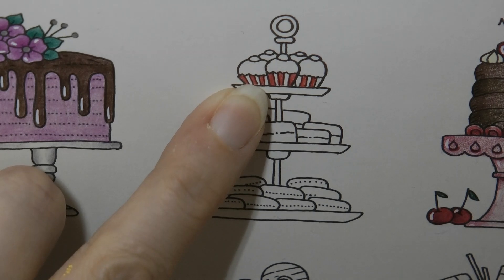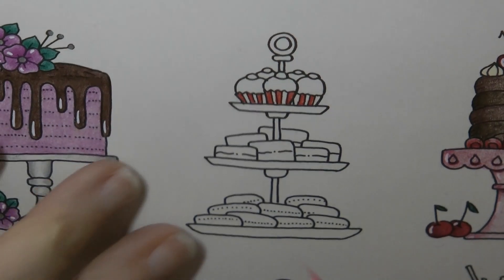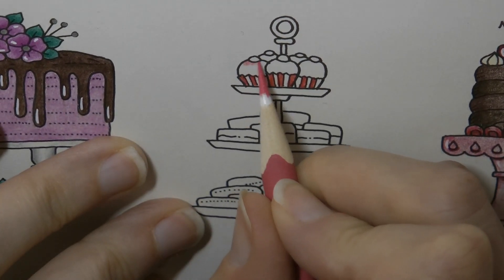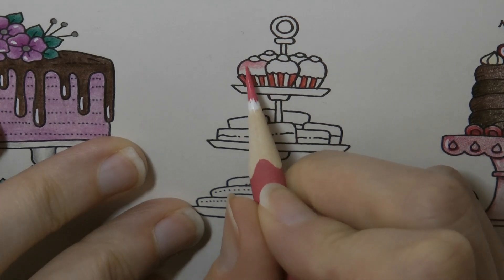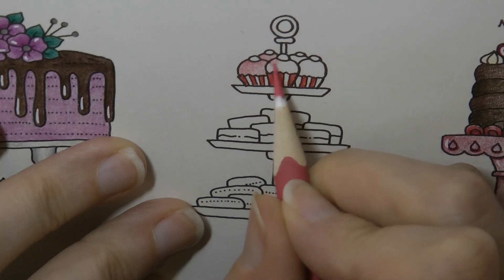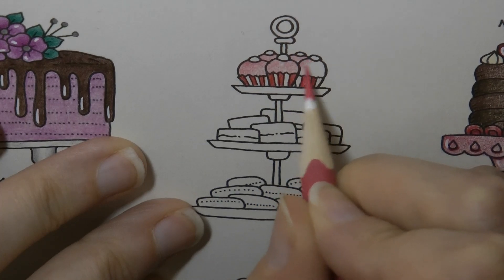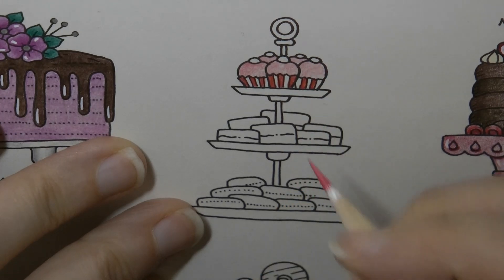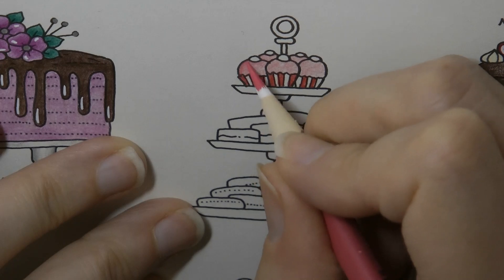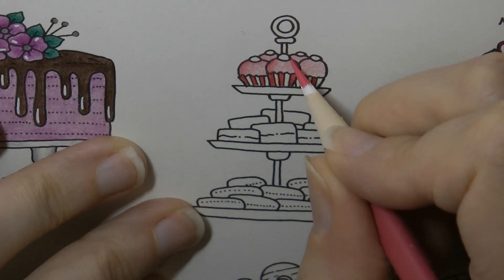Now the cakes themselves — I'm thinking they might have white icing, but as we've already got white that's not particularly good. So I think we'll do a pink topping, number 25, and just do a gentle pink icing over the cakes. I'm not really worrying about shading at the moment, but because the cakes are rounded I'm going to put a little bit more colour around the edges to give the impression that they're spherical.